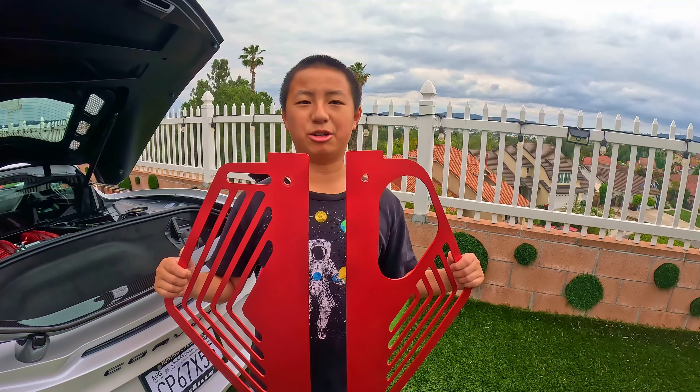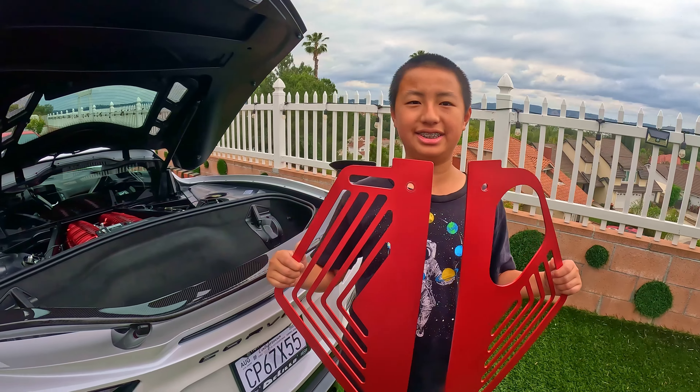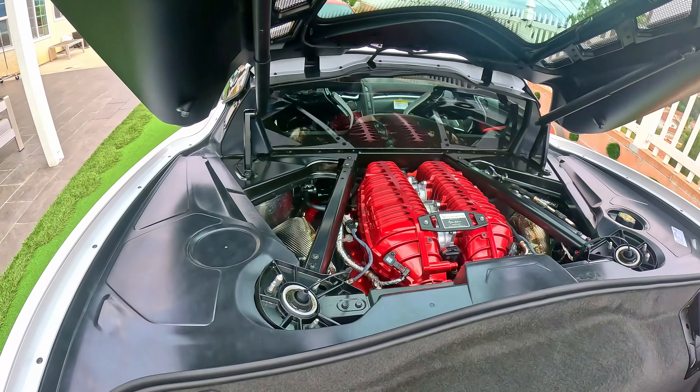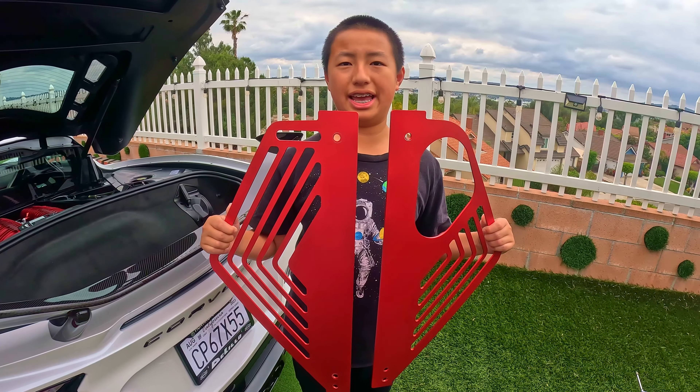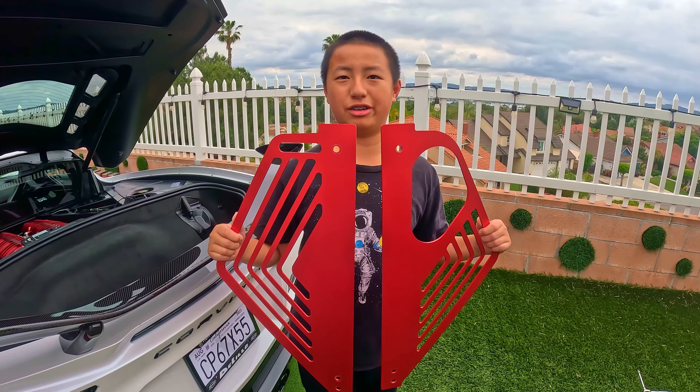Now let's test the Engine Bay panel covers on our white Z06. Our white Z06 has a red intake manifold. Let's see what the Engine Bay panel covers look like in there.